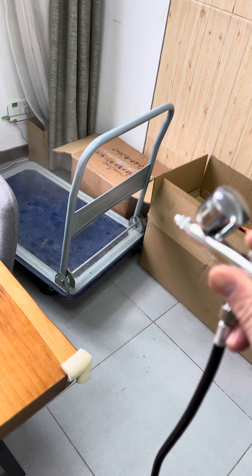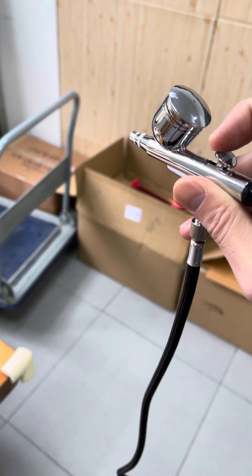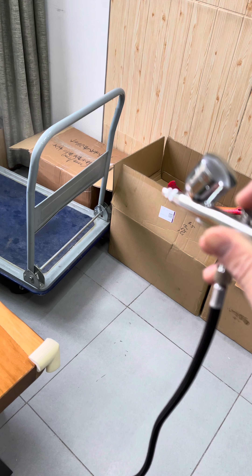It's totally the same to use as a corded compressor — very convenient. You can put it in your pocket.